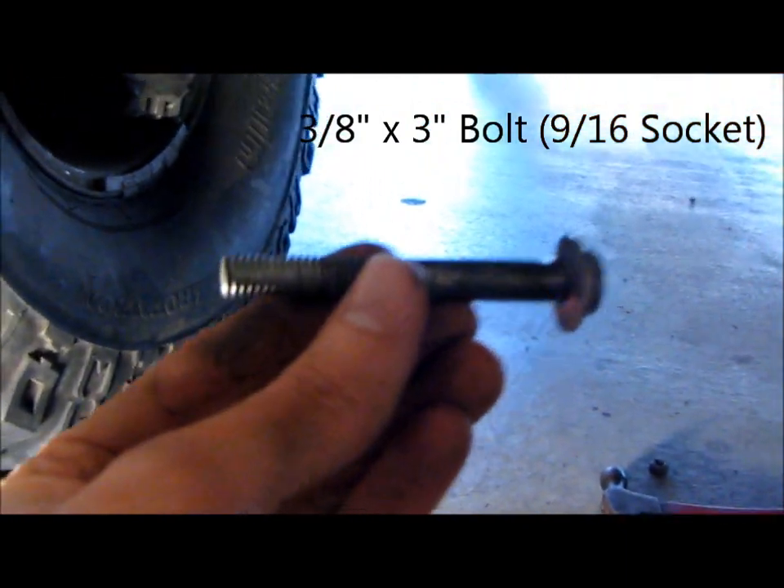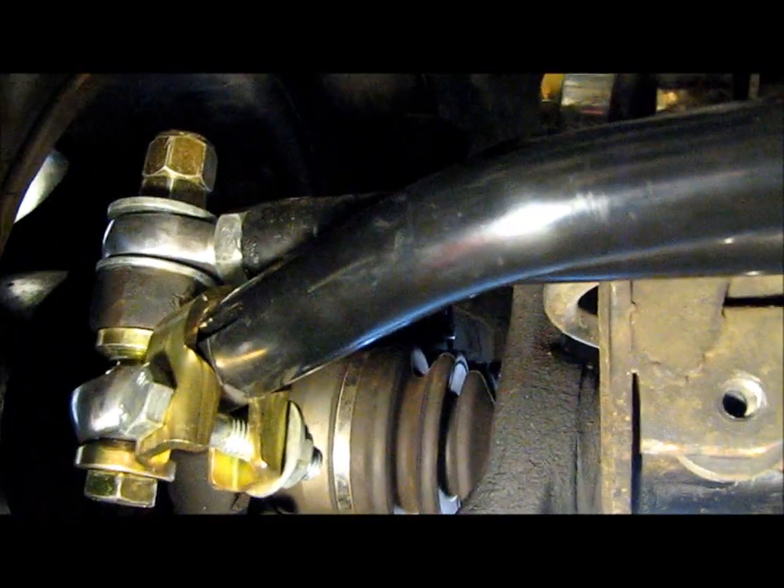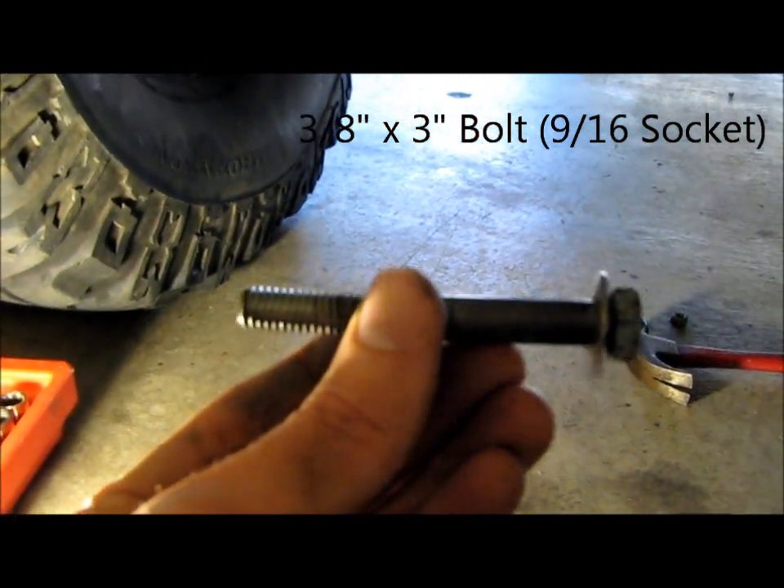You can see over here that at some point the previous owner had drilled a second hole, and that hole's wallowed out too. So this one's wallowed out and it had this little sissy bolt in there. This is a little tiny 9/16th bolt that was in there, and obviously that's just not going to do. You can see everywhere else I've got big 5/8ths inch grade 8 hardware everywhere.